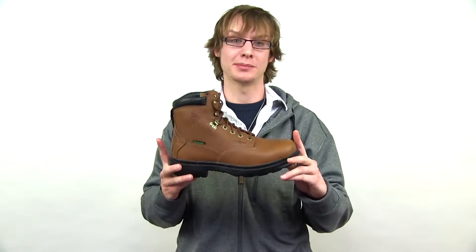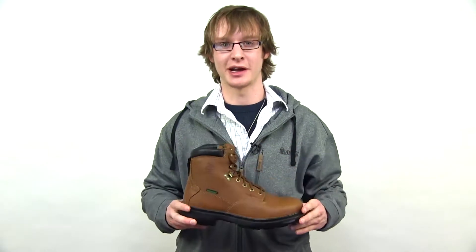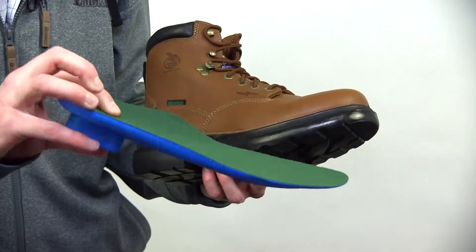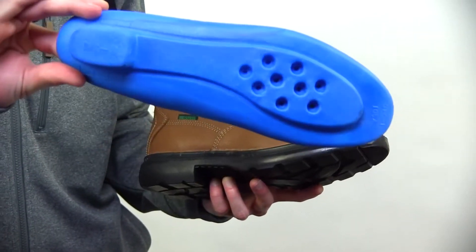The Georgia waterproof system keeps your feet dry — we offer a 100% guarantee on that. Inside, we have the Comfort Core Footbed. It provides cushioning, ventilation, and a heel plug for shock absorption.